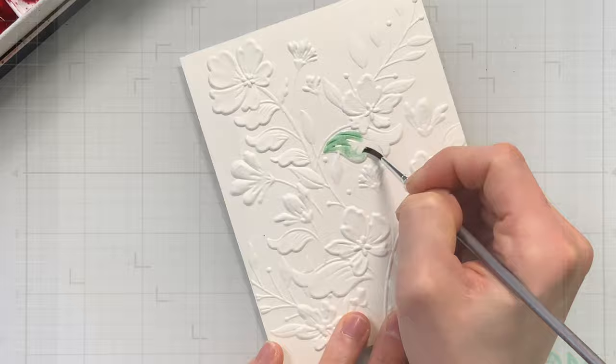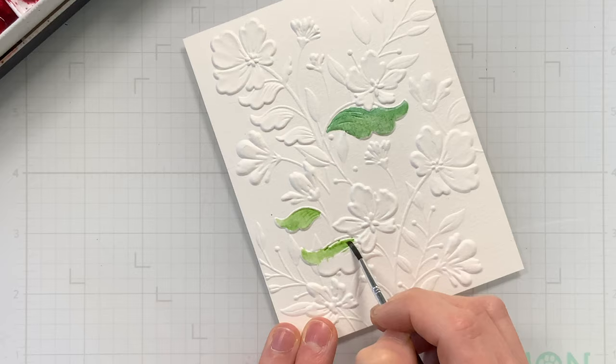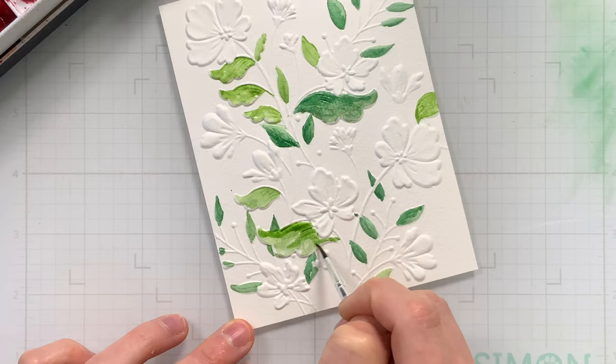I'm going to be using watercolors I have in my stash. You don't need to use anything in particular here, although I do like Daniel Smith and Winsor & Newton watercolors, which is what I have in my palette. I have a mix of both, but I have also used other watercolors such as Altenew and Prima for another type of watercolor you could try as well. Those are also very nice. Now I'm going to watercolor in layers. I've colored all of the leaves to start in a couple of shades of green and I only did one layer of color, just a wash over each of them.